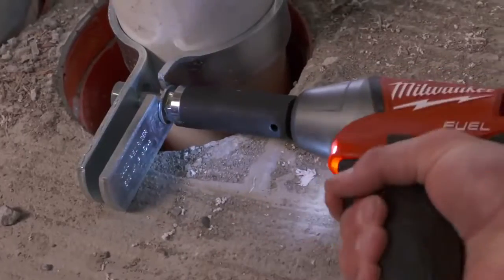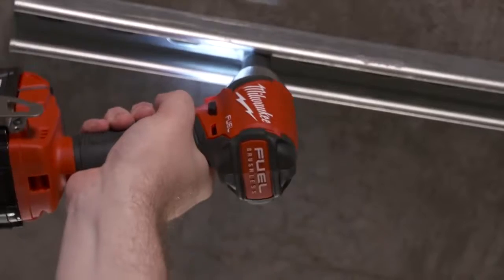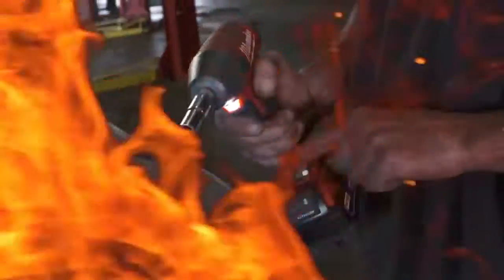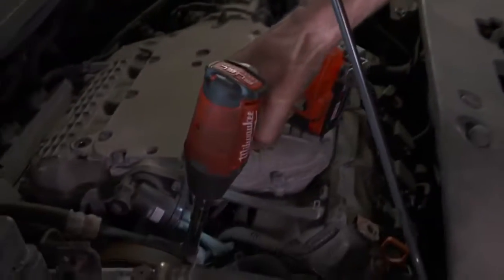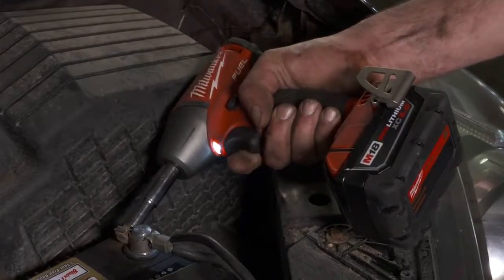With having the different modes, you know that if you're in lower modes you're not going to damage things, but if you're in the higher modes you know that if something really needs to be tight, it's gonna be tight. Definitely the modes with the fuel impact wrench are great. If you've got a little screw you gotta put in, you set it to number one and it goes right in — you don't have to worry about snapping the head off.